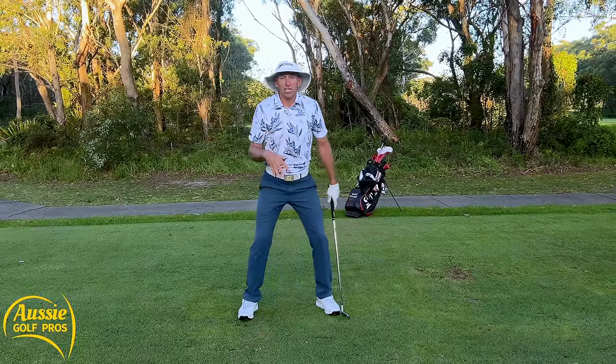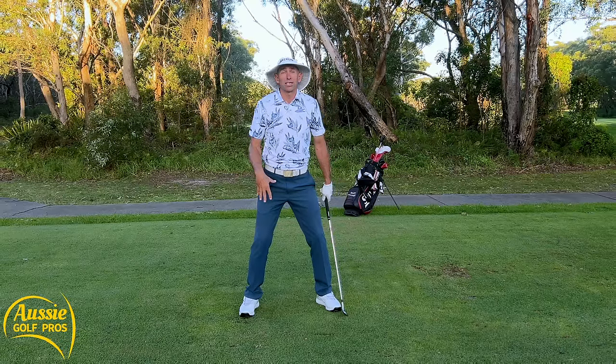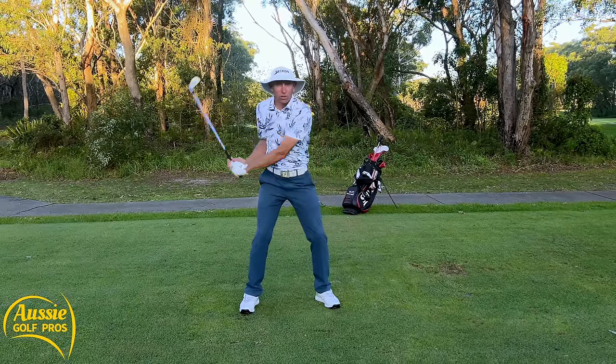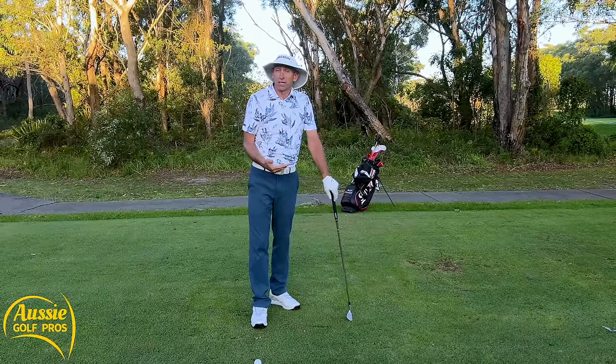If our feet are stuck wide here and we're playing like we've got eight-inch nails in our feet, then the arms and shoulders are going to be doing all the work. And that's going to really cost us a lot of club head speed, especially as we start to lose strength.